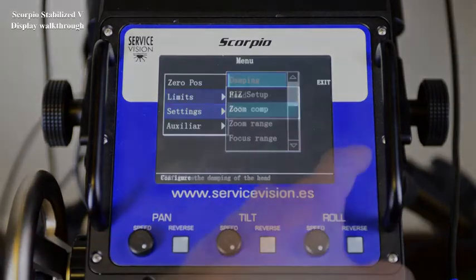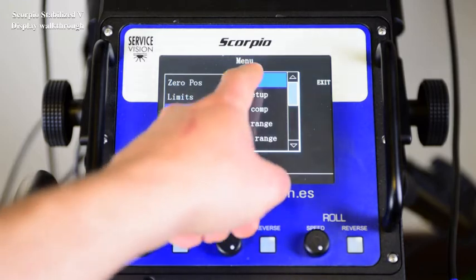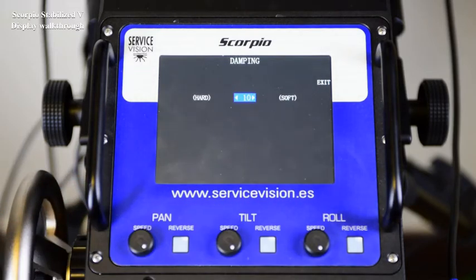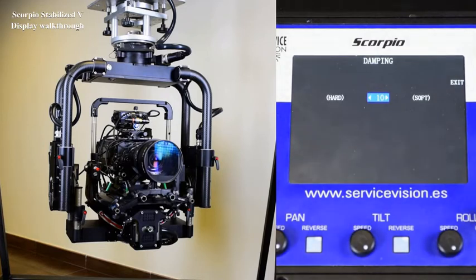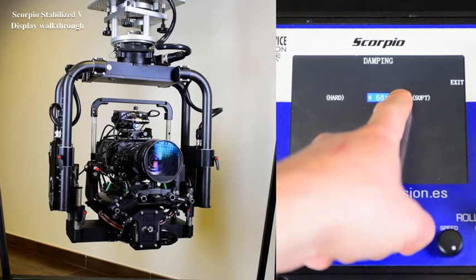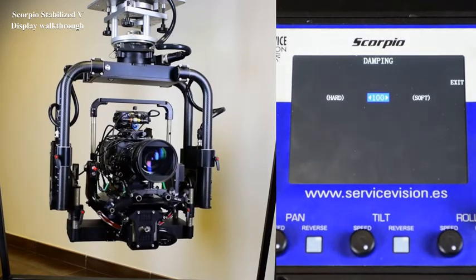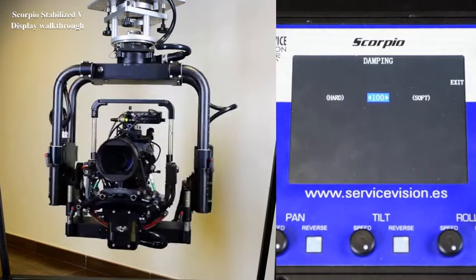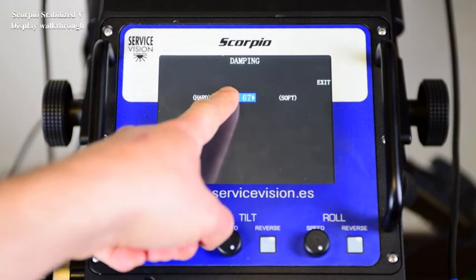In Settings, we have the damping. The damping is the stopping ramp of the head on all the axes. A hard damping is going to make more sudden stops. It can be softened up to 100, and the stops on the head will be smooth. The adjustment of this value will depend on the operator's preferences. By factory, the default value is 10.